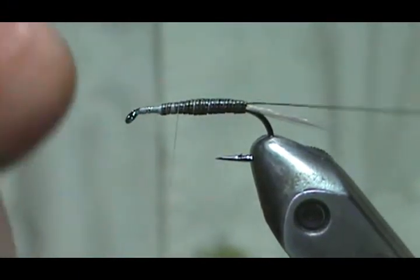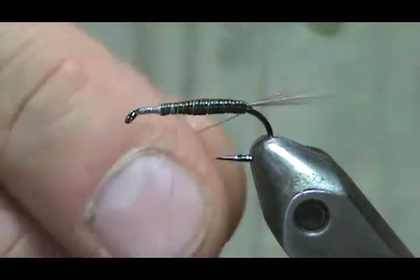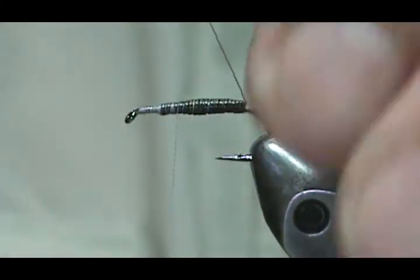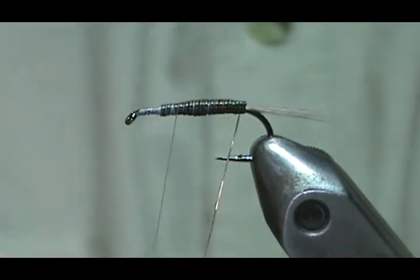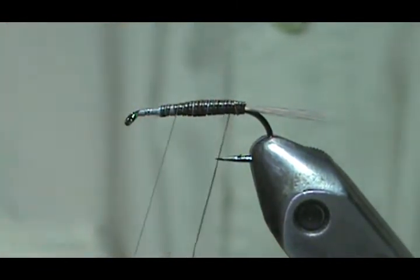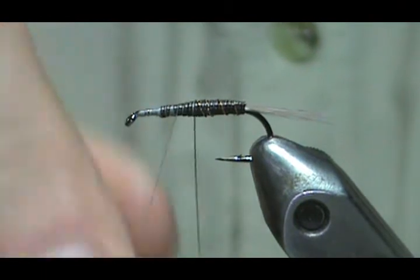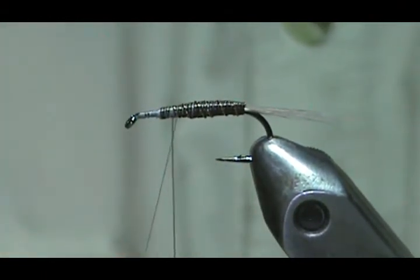Now I'm going to counter-wrap this. I'm going to go right over — you want to go the opposite direction that you wrapped your peacock herl. And you can bring that right up into the thorax also. You can tie these in any color combination, and these are really good. If I run into some very selective, picky trout, I'll put one of these on.